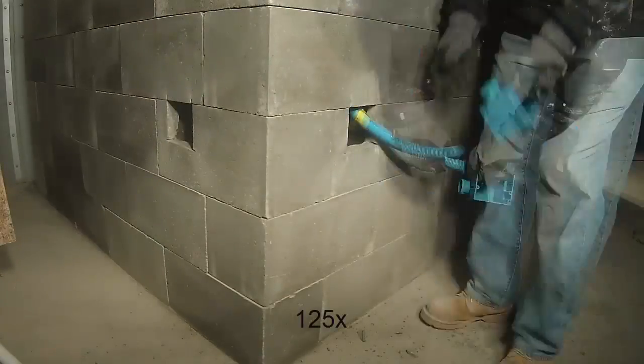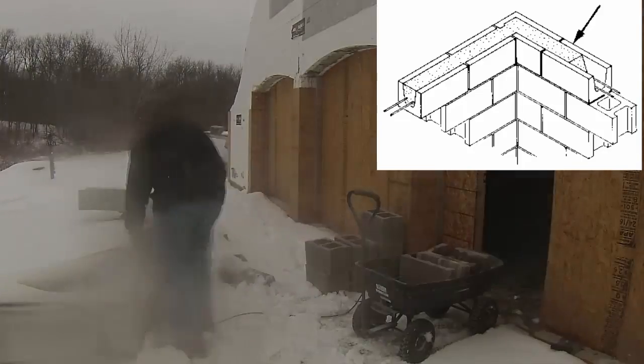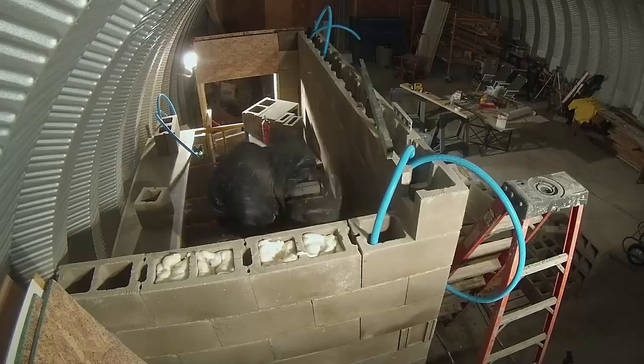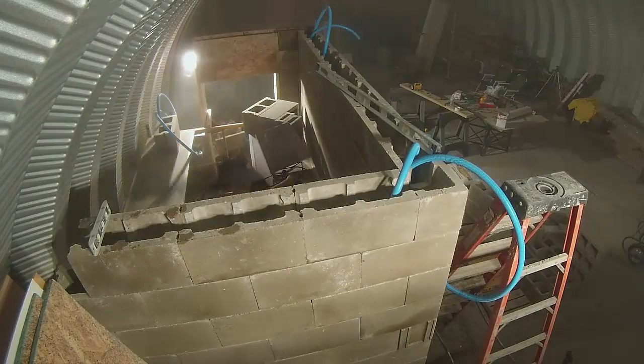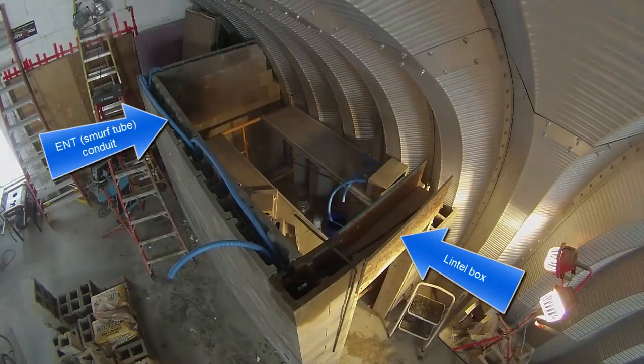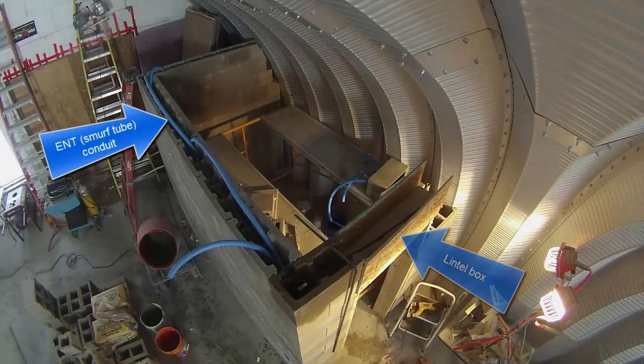Back to high speed for adding the ENT boxes and smurf tube. The top row on the wall is the bond beam. I needed to run rebar and concrete through this course so I had to knock out the openings between all the blocks. This is dusty work and better done outside. Back inside again it was just a matter of setting this last row. From this view you can see inside the lintel box that I'll fill with concrete, as well as the smurf tube conduit that connects the electrical outlet boxes.